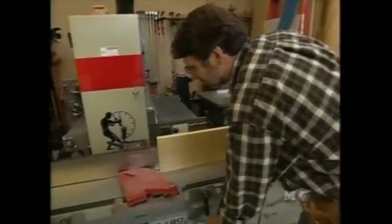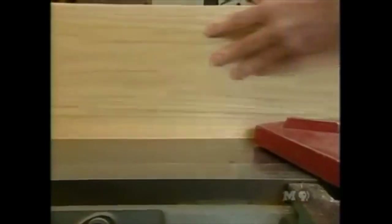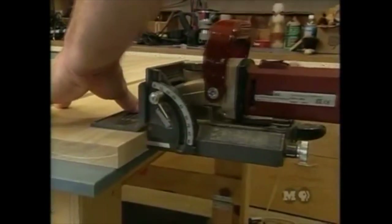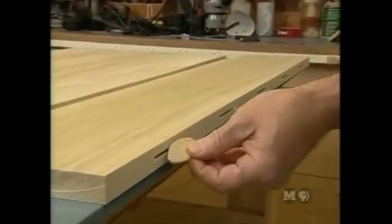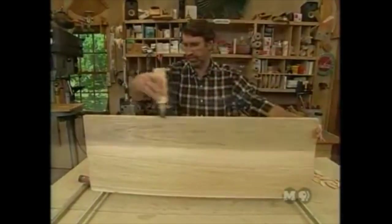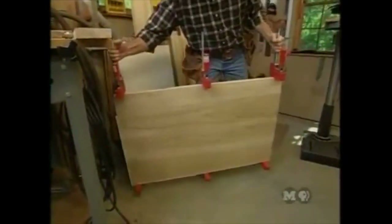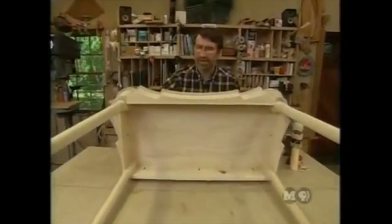A couple passes at the joiner treat the edge. Those slots are for number 20 biscuits to reinforce the joints. After gluing up the top, it's set aside to dry. Next, gluing up the apron and the sides.